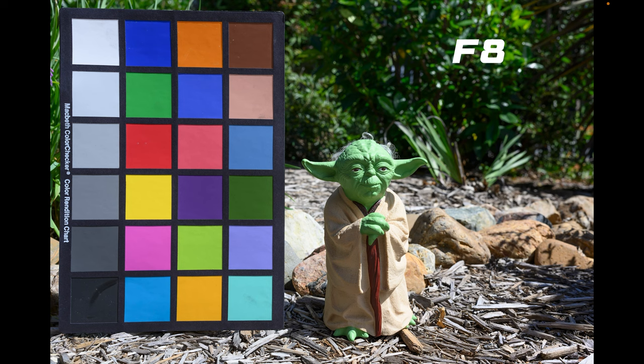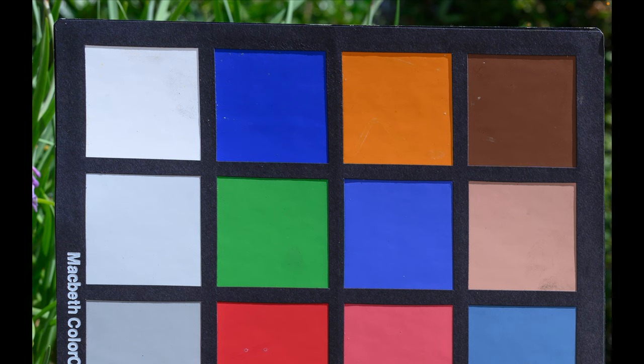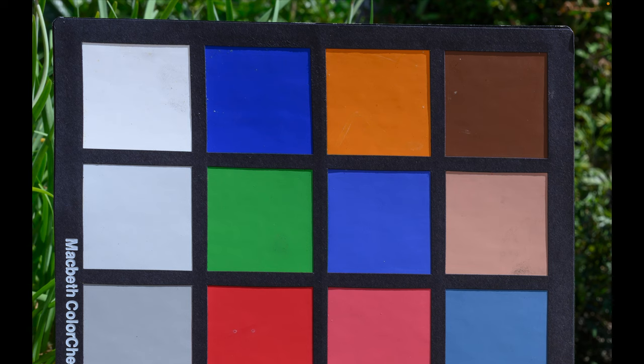Two more apertures to go — let's go to f8. Like f4, this is just really nice all over looking at the full frame. Very impressive in the centre, and up in the corners you're really starting to see some nice definition — definitely sharper and crisper between those colour blocks on the colour chart. At f11 it's pretty much the same as f8. You still get that same sharpness full frame, nice and tidy in the middle, and in the corners those nice defined lines between the colour blocks.